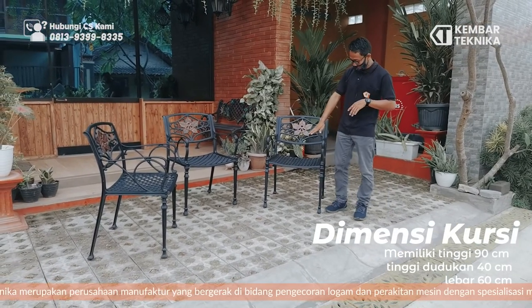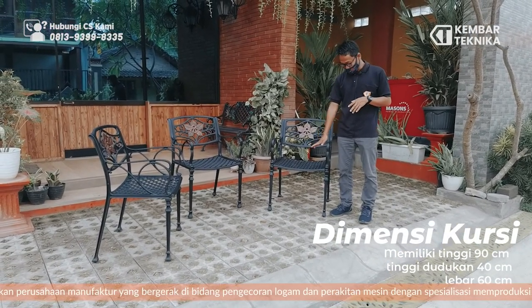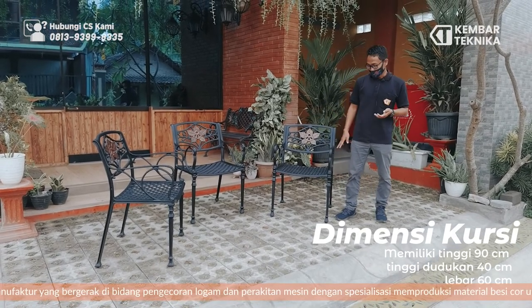For the dimensions of this garden chair: the height is 90mm, the body depth is 40mm, and the width is 60mm.